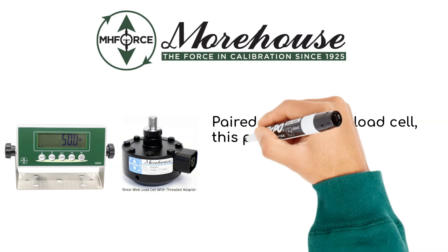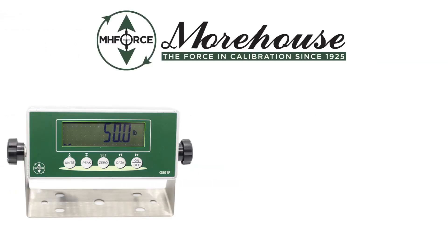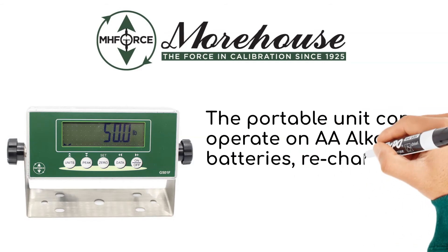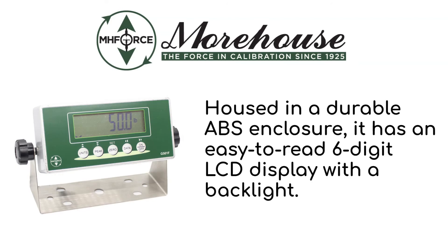Paired with a single load cell, this portable unit is the answer for laboratories that do not need the performance of a higher end indicator. The portable unit can operate on AA batteries, rechargeable batteries, or the AC adapter. Housed in a durable ABS enclosure, it has an easy to read 6-digit LCD display with a backlight.